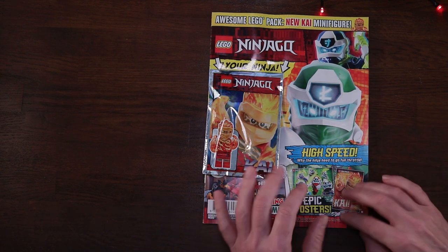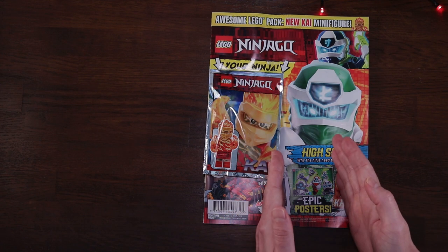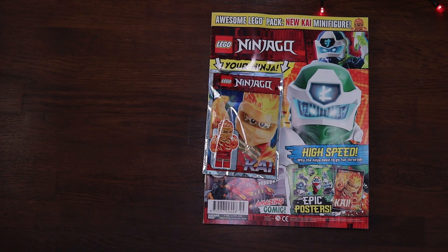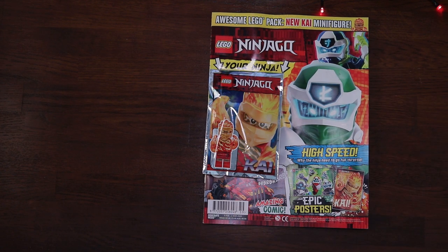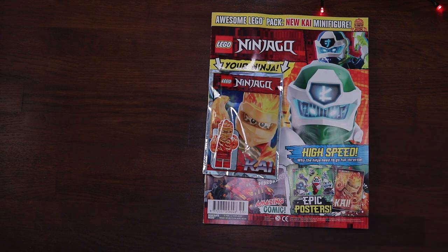Going down a little bit we get a preview of the two posters that come with this magazine. First we've got the whole Ninjago team sporting their digi outfits - you've got Zane in white and silver, who looks particularly good with the electric blue eyes. Then over here we've got the fiery elemental ninja himself Kai. I think this is a much more traditional looking Kai and the colours look brilliant.